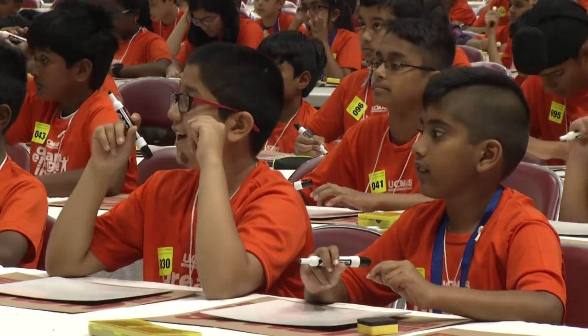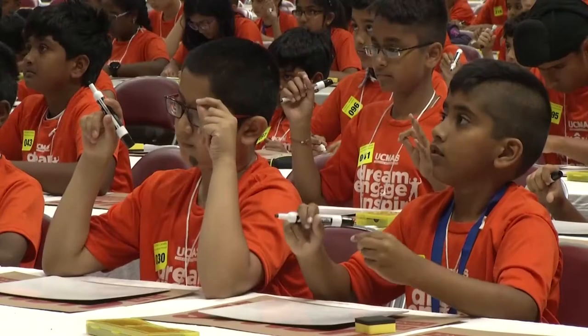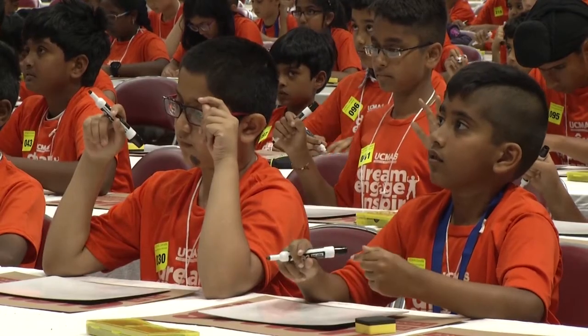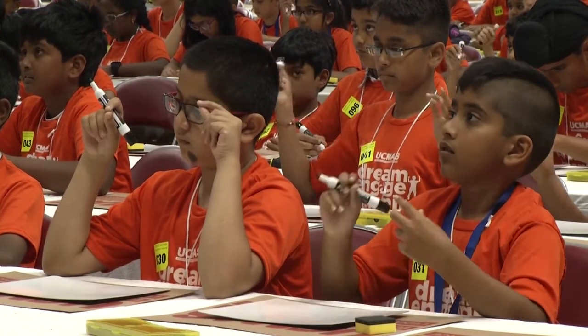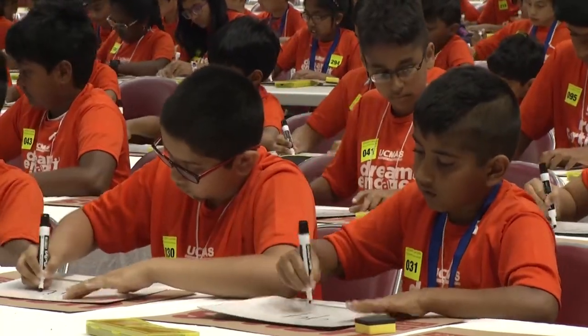Everyone ready? Nine plus two, nine, minus seven, plus four, eight, minus one, plus seven, four, nine. That is, ready, set, show.